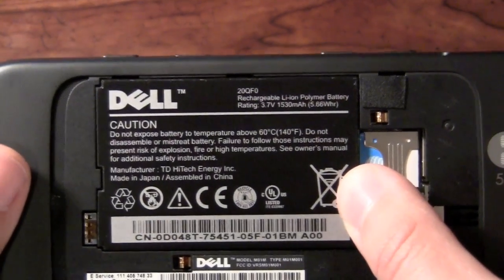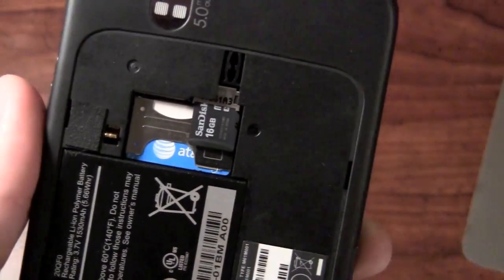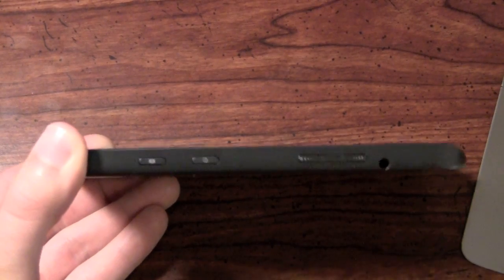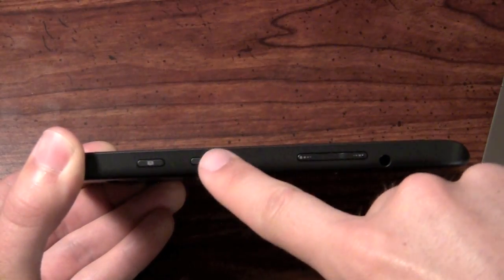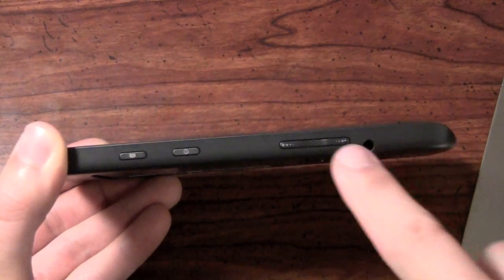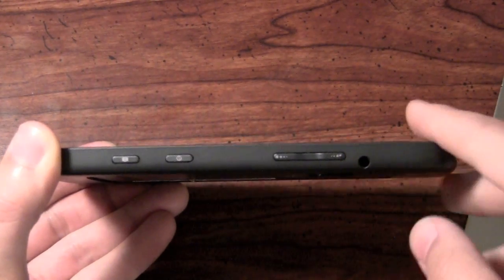We have a 1,530 milliamp-hour battery, as well as your SIM card slot. On top of that, you have a 16-gigabyte microSD card. Moving on to the right side of the device, we have a dedicated camera button, which is always nice. We have your power button, which will turn off the phone as well as bring it out of the lock state, and then your volume rocker up and down, as well as a 3.5-millimeter headphone jack.